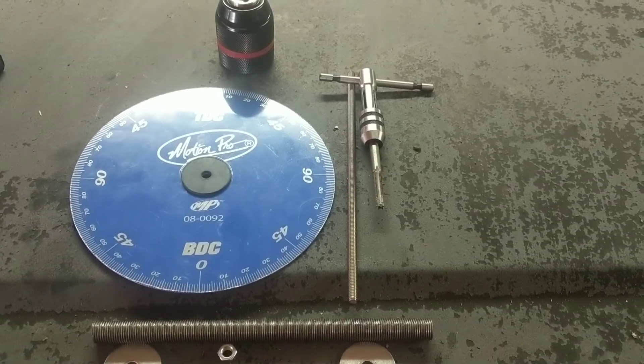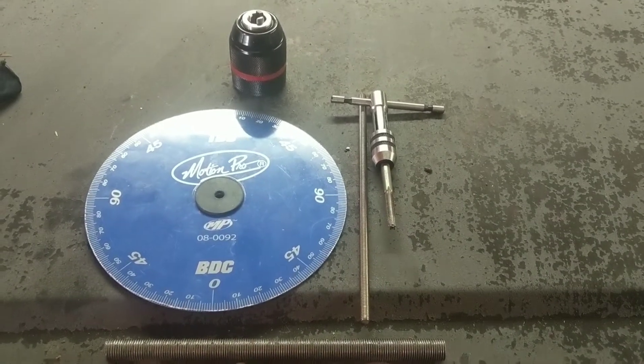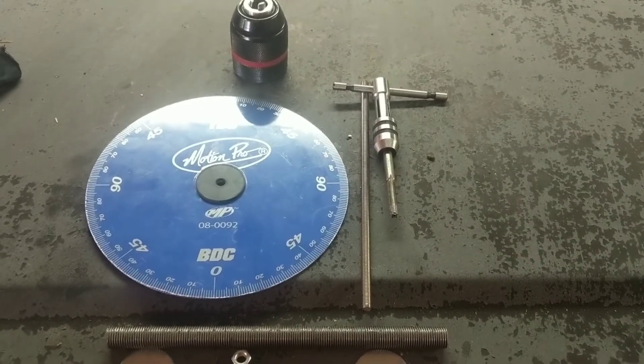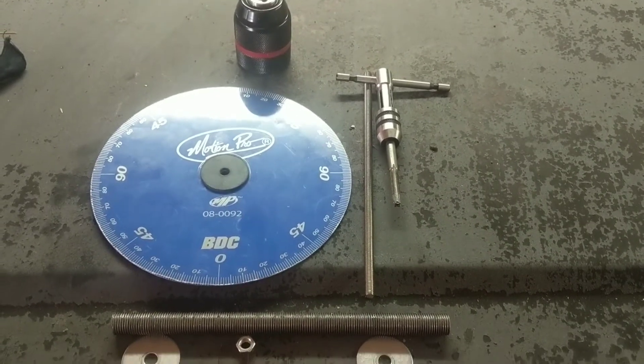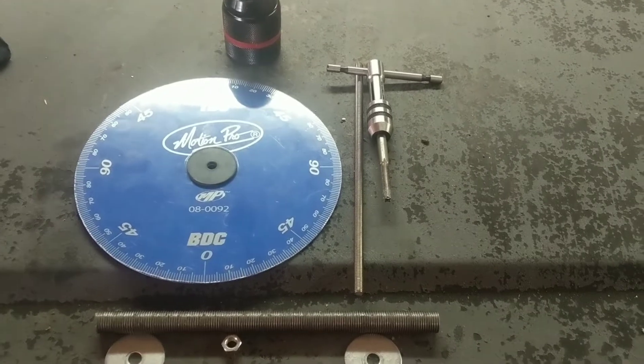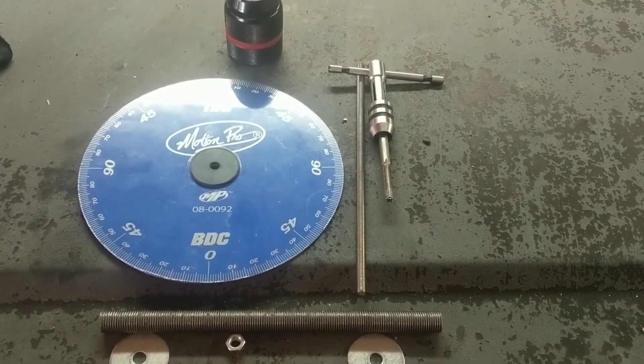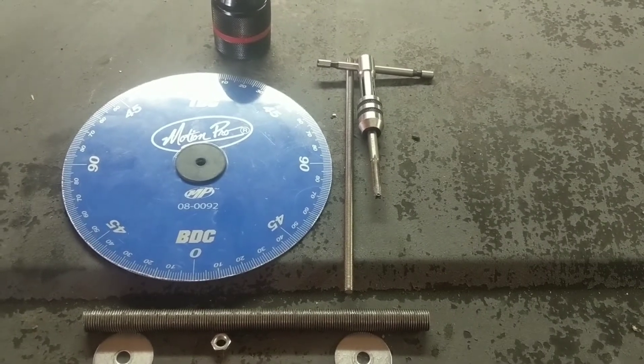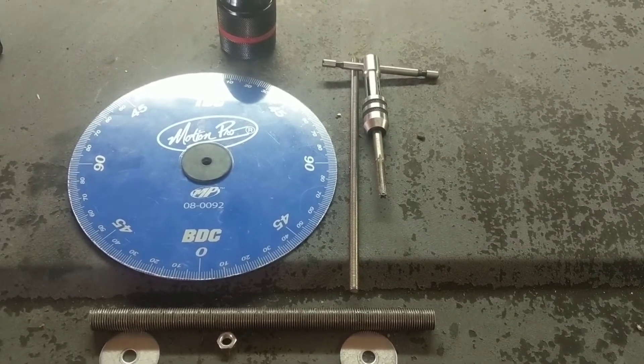That way I'll be able to connect that 6mm all-thread into that drill chuck to hold the timing wheel centered, squared, and locked in. Once I get that on there, I'll cut that 6mm to length — I'll probably do 2 or 3 inches, something like that.